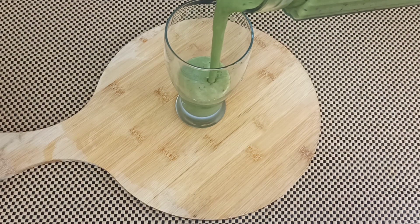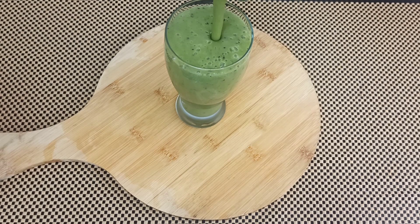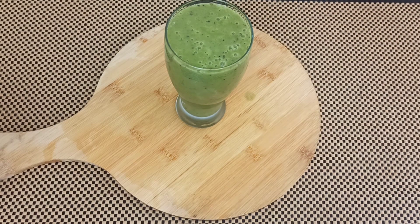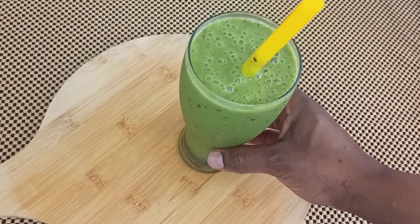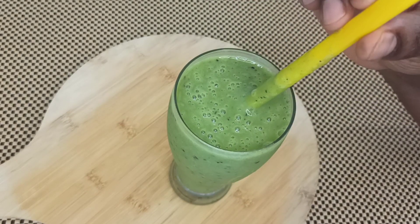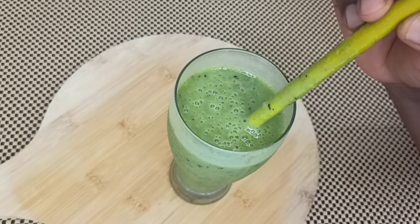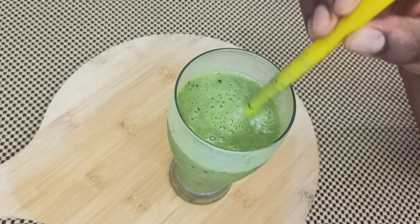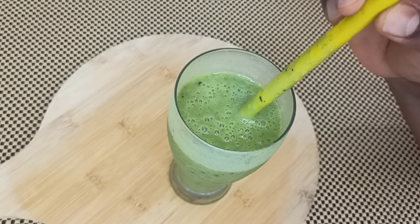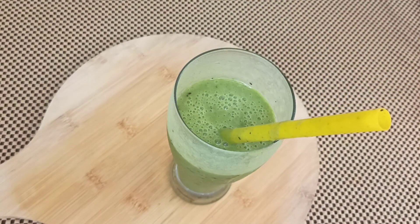You can crush some ice and add it if you wish. If you've watched up to this point, please don't forget to subscribe, like, comment, and share so we can keep loading more videos. Thank you so much for watching — see you in the next video! Let me know what you think about the smoothie if you've tried it. I love you all, bye!